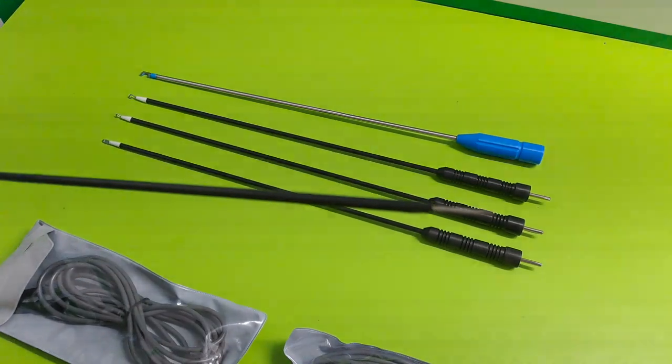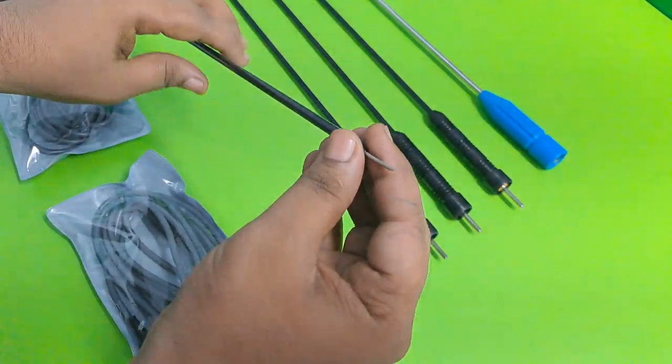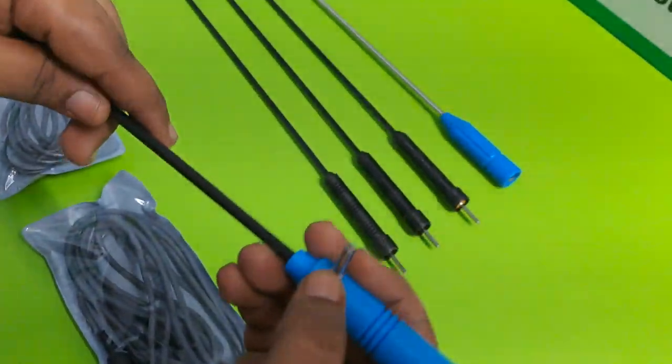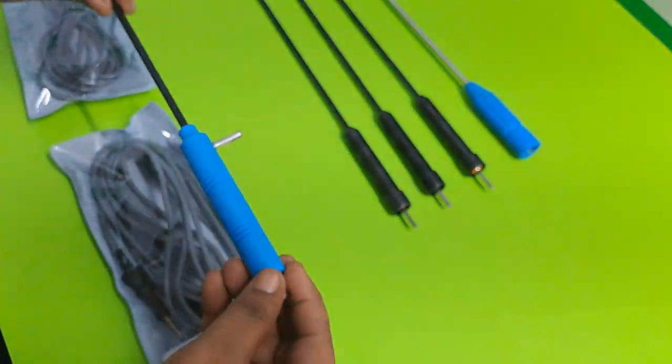Now you can see here, the sharpness is here, in this size. This is the Monopolar Pin — you can easily attach the Monopolar Pin for current.